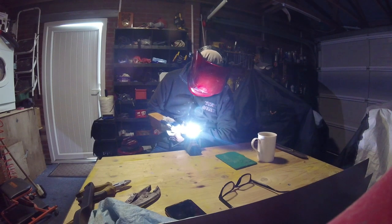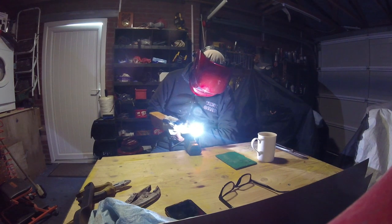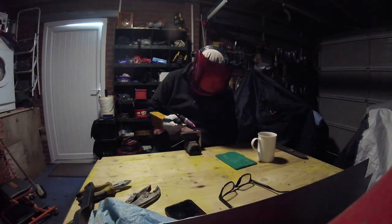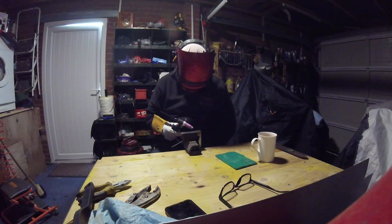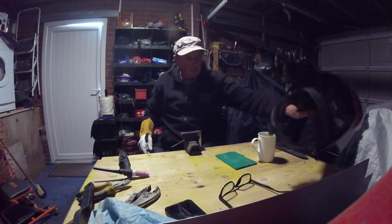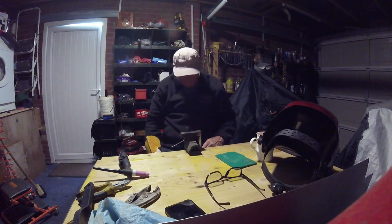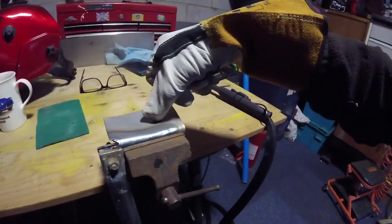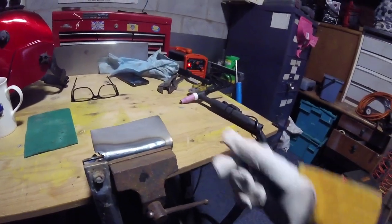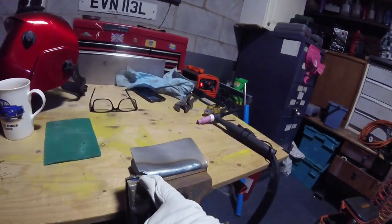I think that might have been a little bit too warm — it's gone through there. I should really keep the shielding gas on until it cools, but I'll forgive myself because I haven't used it before. I'm not even sure if the flow rates are right or not. Let's have a look at the result.